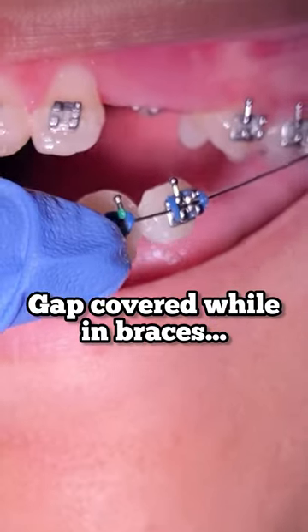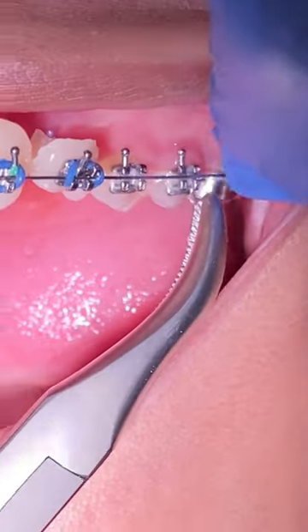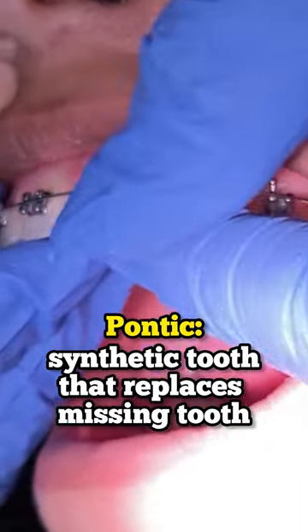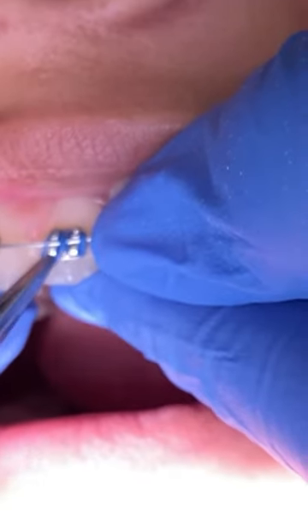Hey everyone, this is Abby your hygienist here at Toots and Family Dentistry. Today's video is pretty cool. We're going to go ahead and show you how we placed a pontic tooth — actually, we placed two to cover the space of the impacted upper left three canine.